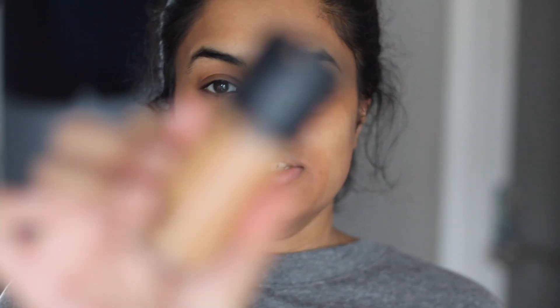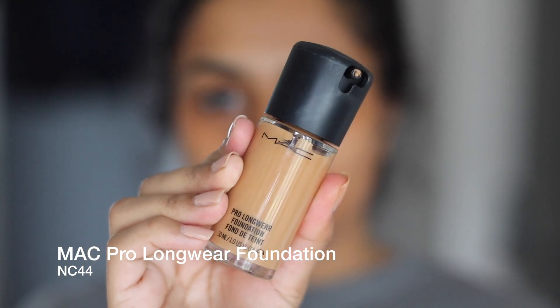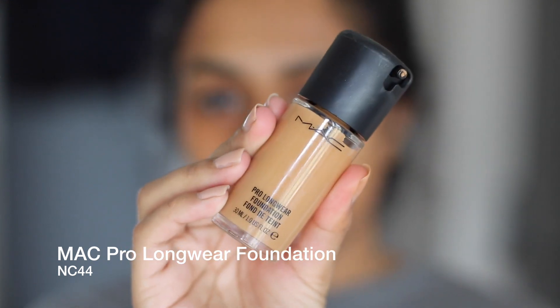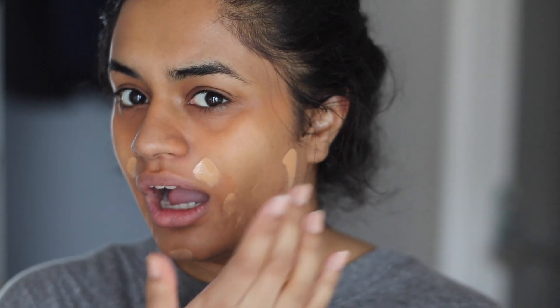For my foundation I'm going to use MAC — it's the Pro Longwear Foundation in NC44. I'm usually used to plum. I'm only focusing on the areas I want to hide, which means all the places I used color correcting are all the places I really want to cover. I don't really care about the chin and stuff, but I will apply a little bit up here though.